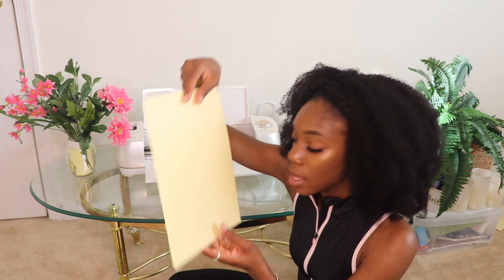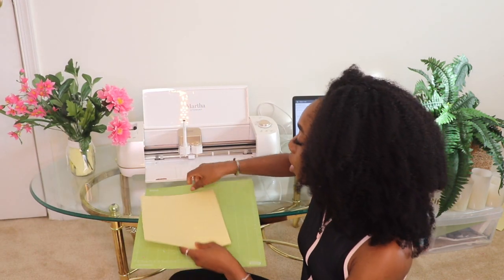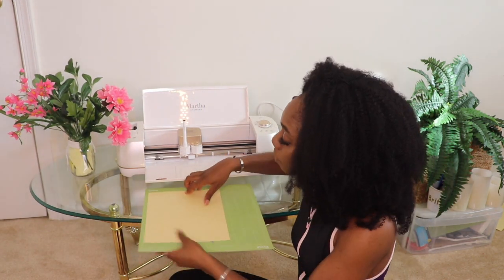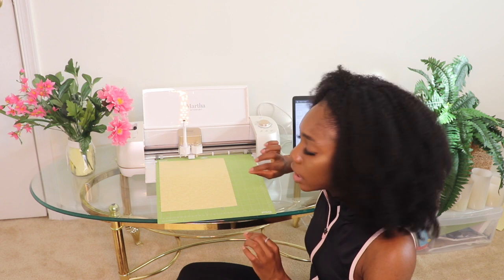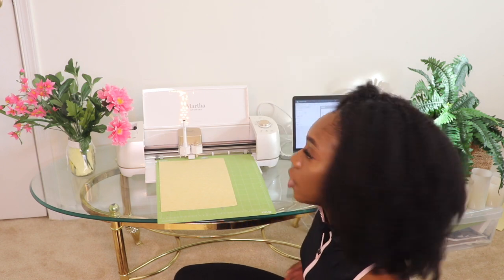Now that we've done everything on the computer, it's time to use our materials to make the project come to life. I'm going to take one piece of cardstock and place it on my Cricut mat. I'm going to make sure my setting is turned to cardstock — light cardstock because this is a lighter feel. The thicker cardstock I used before I like more for tags, so when buying online or in-store, go for the real, stockier cardstock.